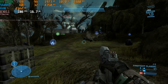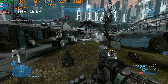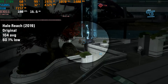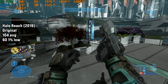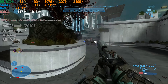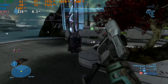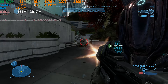Next up is a new game — Halo Reach on the Master Chief Collection. I set the graphics to original quality and tested in Firefight on the Beachhead map. This got us 104 FPS on average with 60 FPS for the 1% low. The 1% lows look concerning on paper but the game felt quite smooth, so I wouldn't read too much into those figures — the game performed pretty well overall.